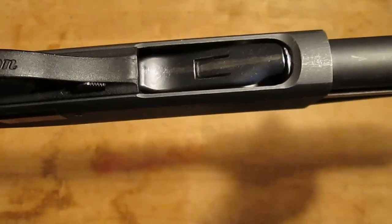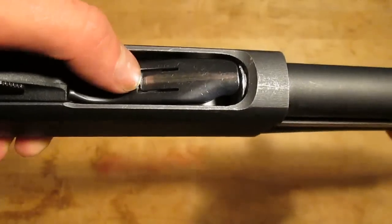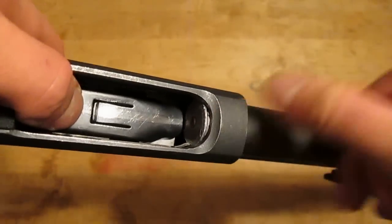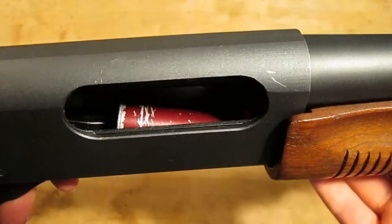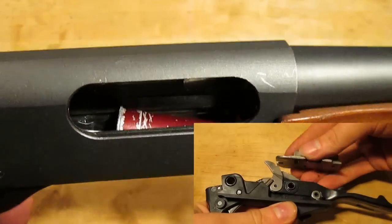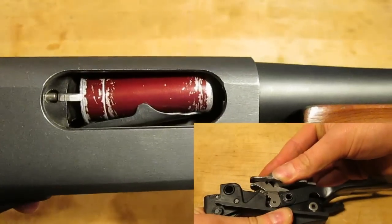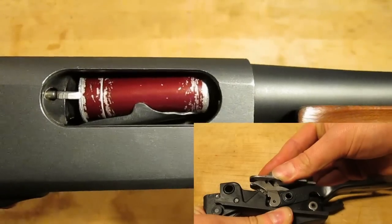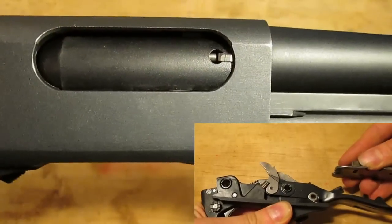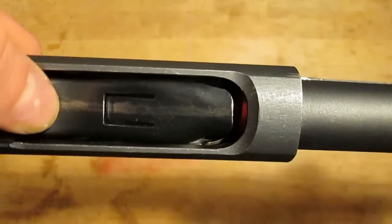In the Remington 870, the carrier is held in the down position by the carrier dog follower spring, ready to accept the shell as it is released from the magazine. As the action is closed, a notch on the bottom of the slide assembly catches the carrier dog and flips the carrier up, placing the shell in line with the chamber. As the bolt closes and chambers the shell, it pushes the carrier back down, readying it for the next shell.